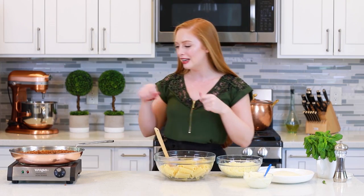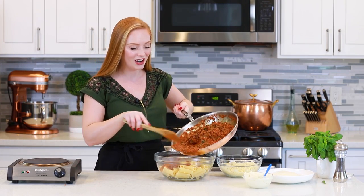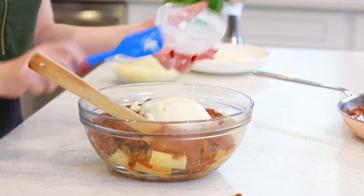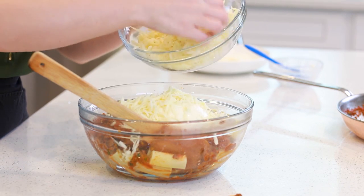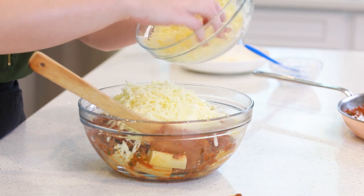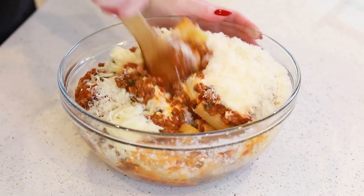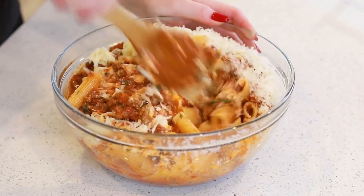Now let's put this all together. Into my mixing bowl I'm going to add in the prepared meat and tomato sauce. This smells so good! Next, I'll add in the ricotta cheese and about one and three-quarter cups of the mozzarella cheese. I'm going to reserve a little more than half a cup for the top because I like extra cheese on top — that melted cheese is going to be amazing! Same with the Parmesan, I'm going to reserve some for the top. Then I'll use my spoon to combine everything together so the pasta is really well coated in meat sauce and the cheese is evenly distributed.